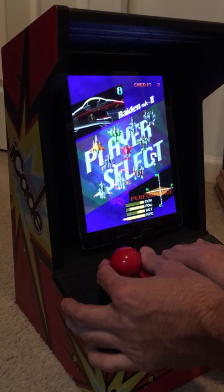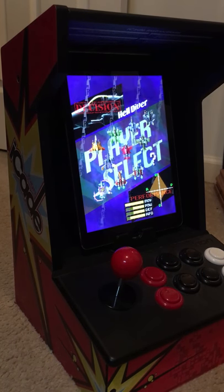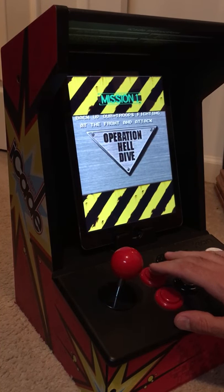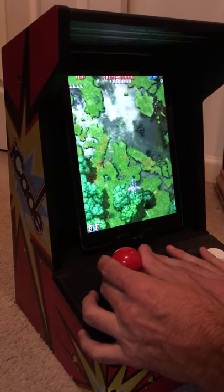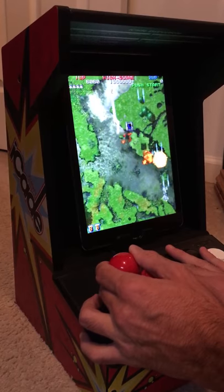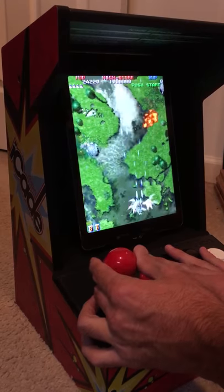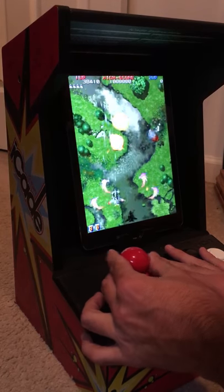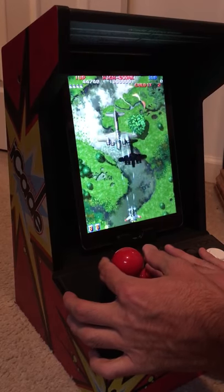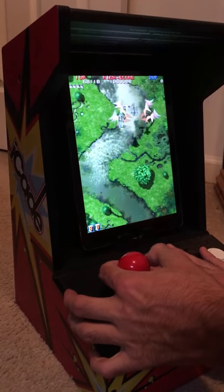That guy's pretty cool with the big laser, but I'm going to go with this guy with the crazy missiles. This guy's a little bit fast for my taste, but we'll see what we can do. I like the more controlled, slower fighters - or jets, whatever you want to call them.